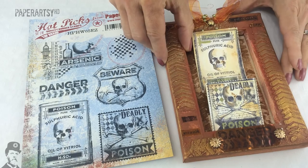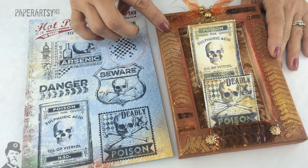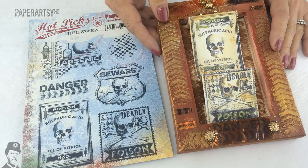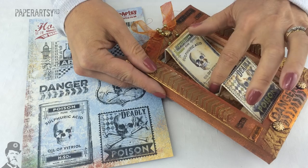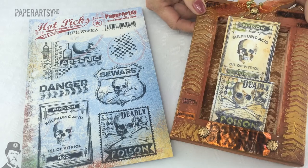Another dimensional piece from Helen — this is actually a canvas but she's used the niche side of the canvas rather than the front, added some grunge paste around the edges, and then created these sort of plaques. There's a lot more detail than you can see — she's really created dimension here and even stamped down the bottom as well. A really cool piece from Helen.